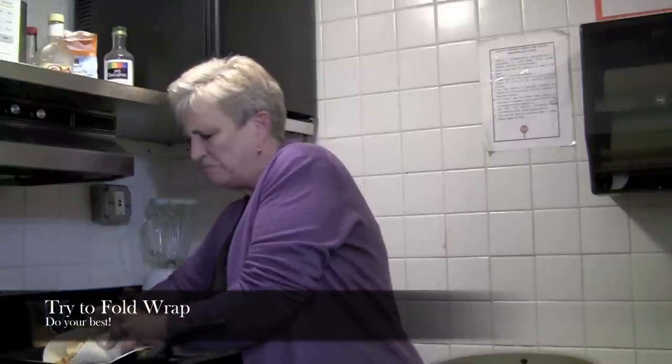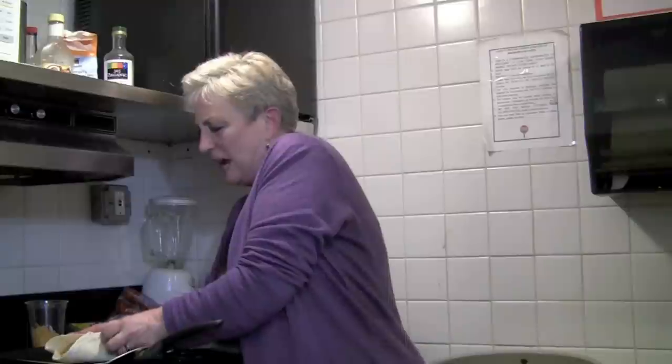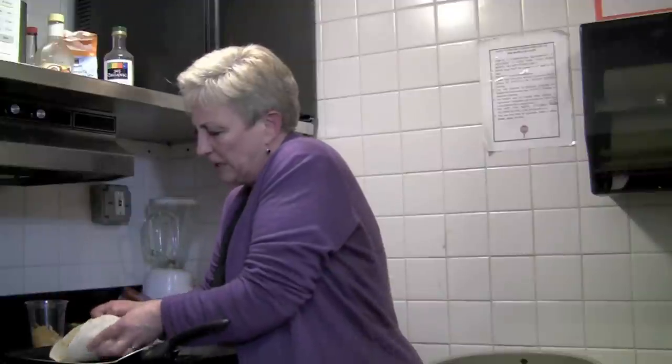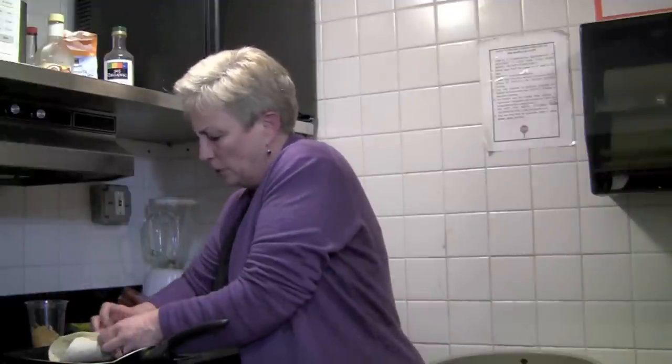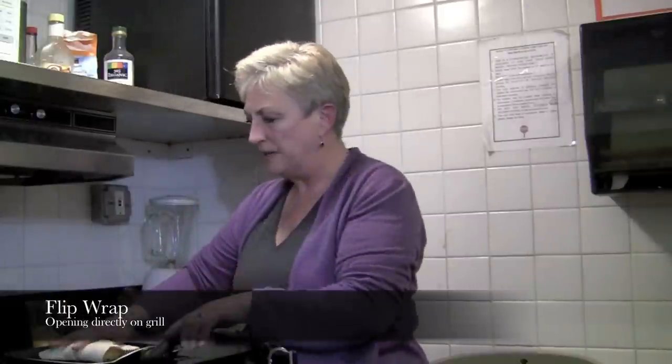And then I try to fold it like an envelope. And sometimes this works, sometimes it doesn't. But I'm not too fussy because it's okay, it's totally okay. So this is kind of falling apart a bit, but you will see, once I get this pulled together, then I'm going to flip this over so that the envelope is down.